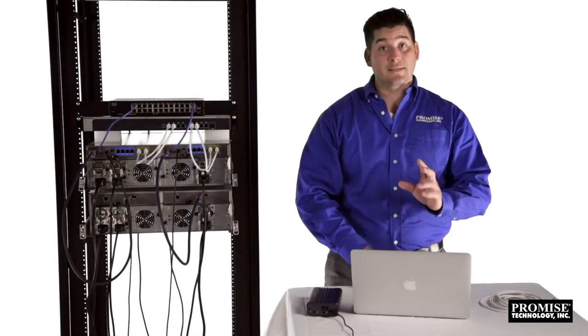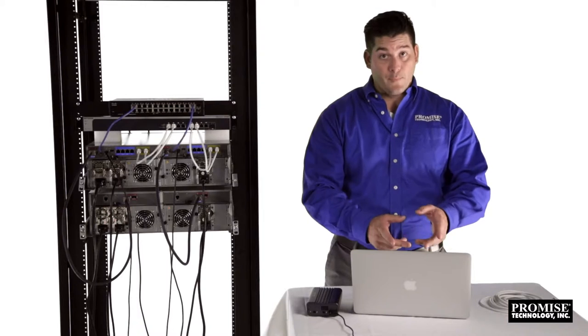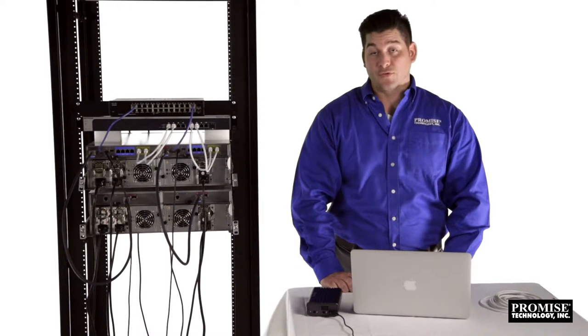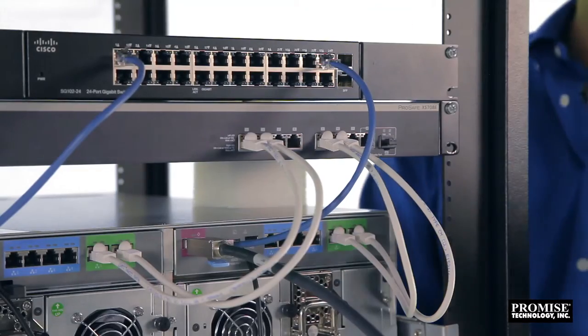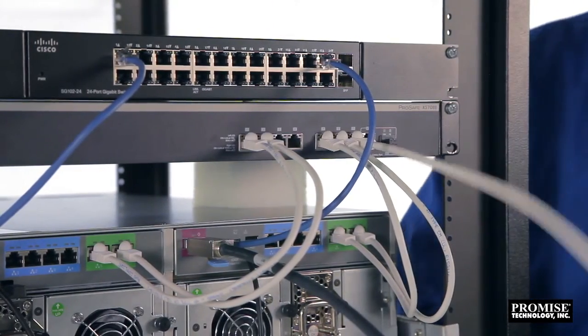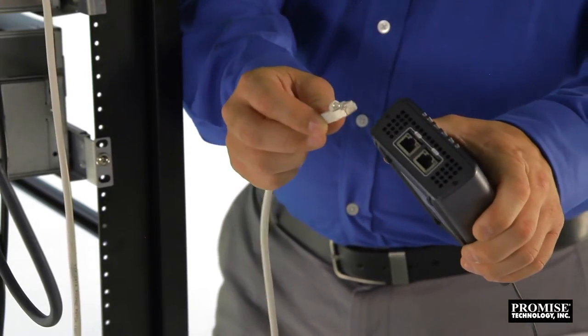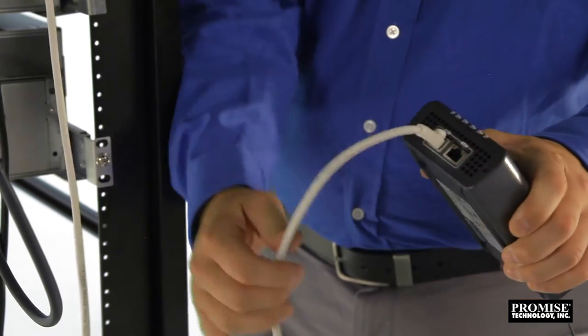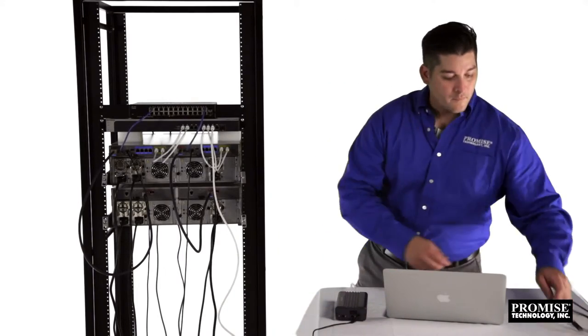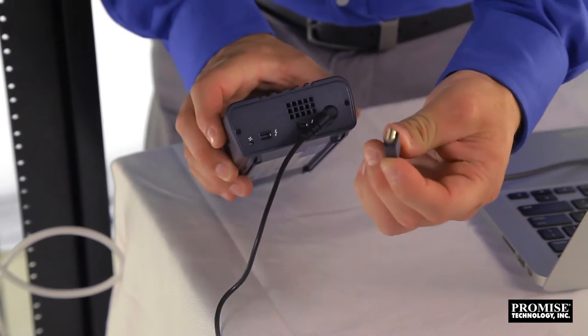Finally, we need to cable the NAS client. In our case, we have a MacBook connected via Sandlink 2, 10-gigabit ethernet to Thunderbolt 2. First, we connect the ethernet cable from the switch to the Sandlink 2. Then, we connect the Thunderbolt from the Sandlink 2 to the NAS client.